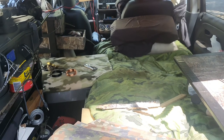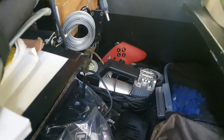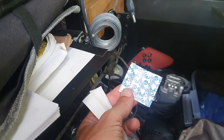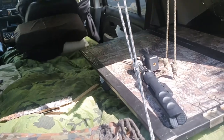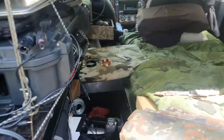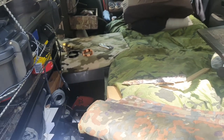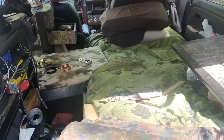These little moisture absorbers — whenever I get food and there's one of these in the package I don't throw it out. I take it out and drop it in my car because the less moisture in here the better. I have them scattered all throughout my vehicle from every time I come across one.